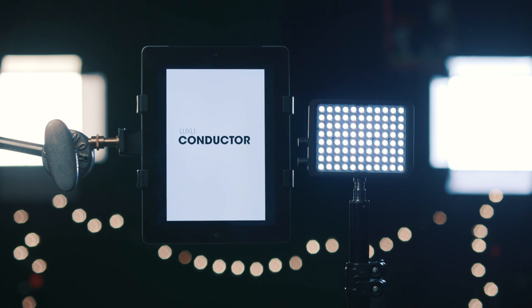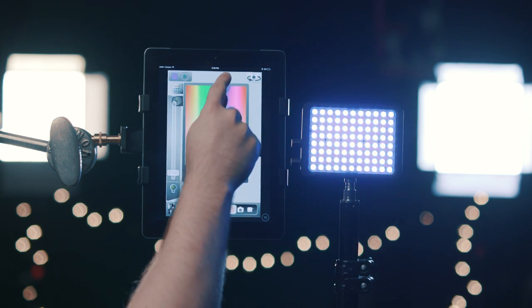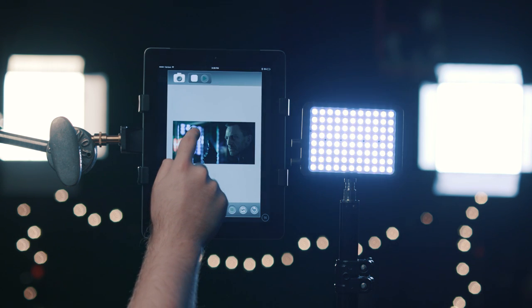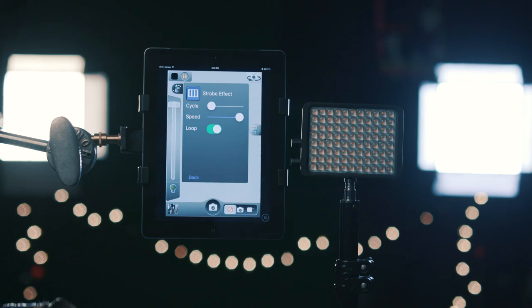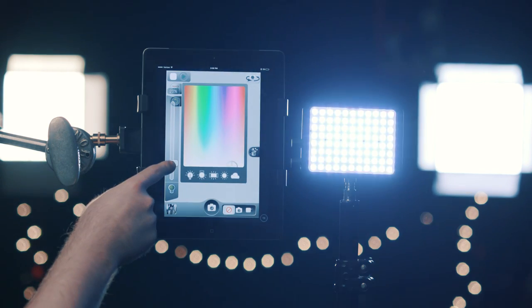Another really impressive feature that you get with this light is its communication with their free Conductor app through its built-in Bluetooth 4.0. Although the app did have some slight connection issues, overall it is really great to have since you can select whatever color you'd want right here, or even sample a color from an image or video for the light to match. You can also set the light up to do different effects like strobe or fade the light level up and down, including the ability to sync up to six of these lights together.